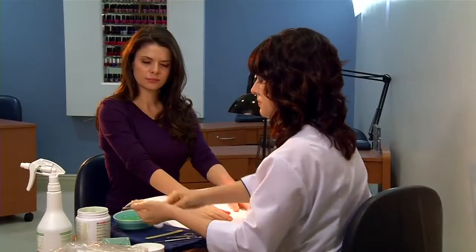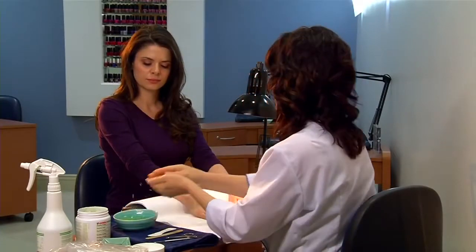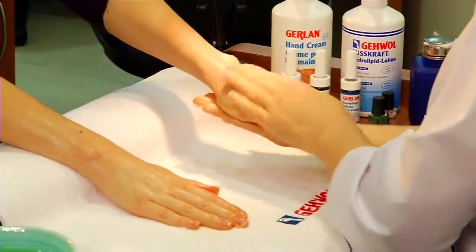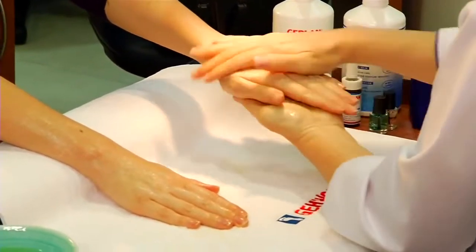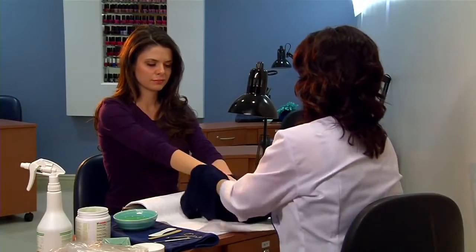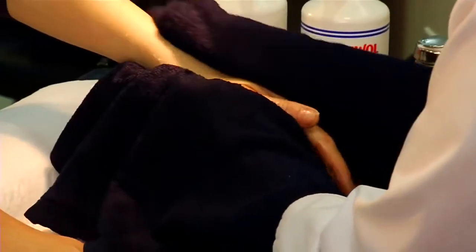Put a small amount of Gevo bamboo scrub into your wet palm, rub your hands together and apply it onto your client's hand. Massage in well to effectively exfoliate dry skin. Rinse thoroughly or use a hot wet towel to remove the scrub. Repeat on the other hand.